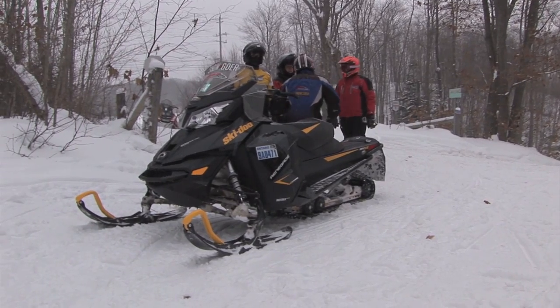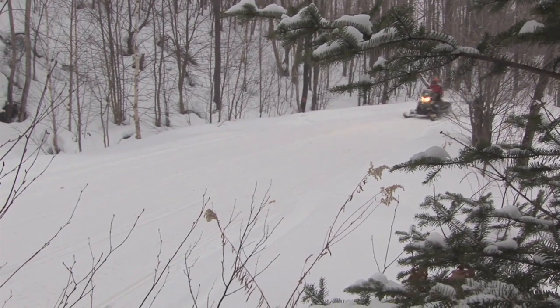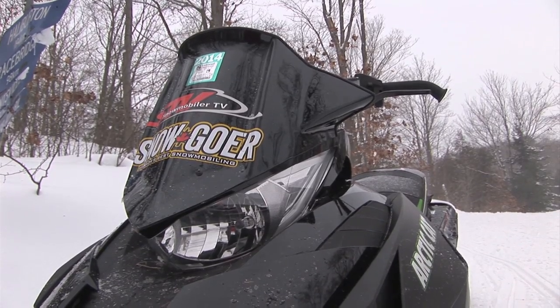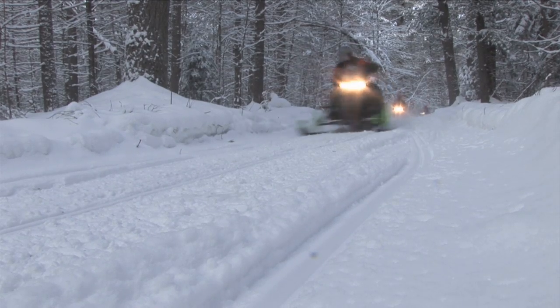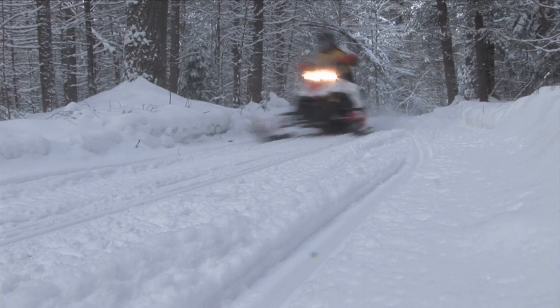Then I hopped on the Ski-Doo with the R-Motion. That's a really nice suspension. That thing gets great mileage — it's a peppy engine. But speaking of engines, you hop on the ArtiCat, the Altiga with that 600 — that thing screams. That's my favourite motor. But then the 800 motor in the Cat's also a really good motor. Any four of those sleds I could have.